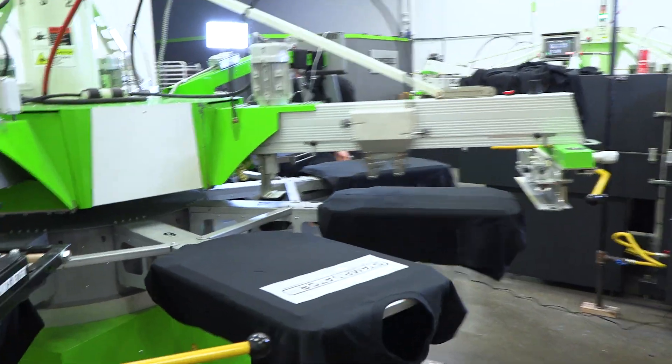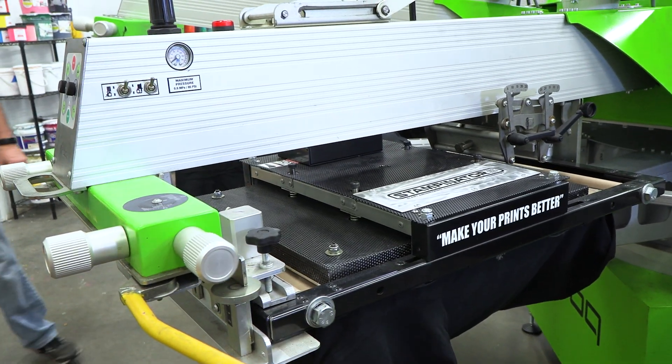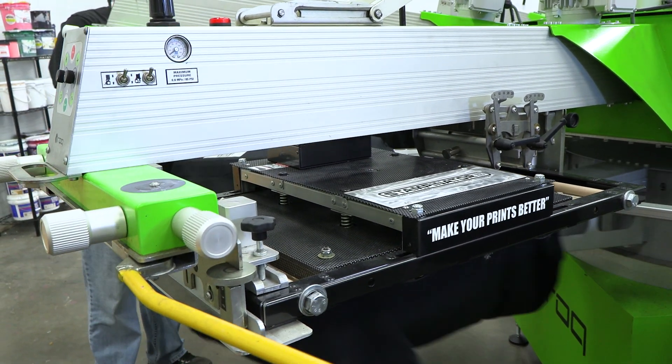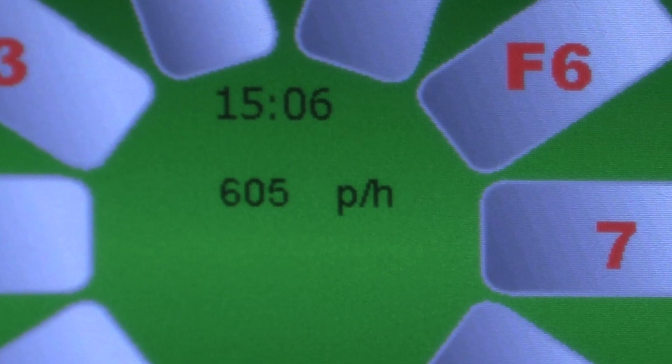You're also going to come to my class and you're going to learn how to do inline heat press, where we can take your press, break it down for one day and set it up to do transfers. In one day you can knock out 5,000 transfers off of your automatic press using the Stampinator.